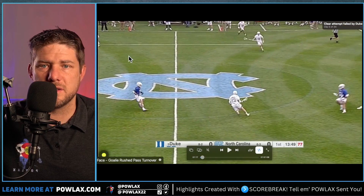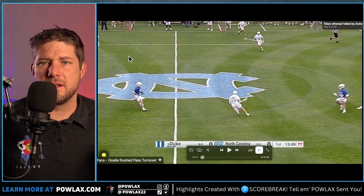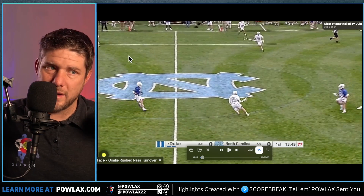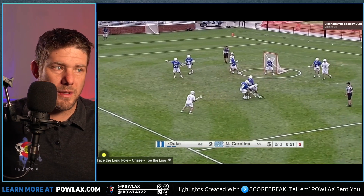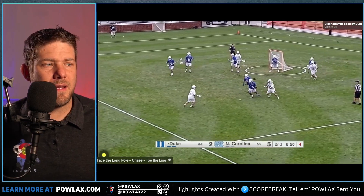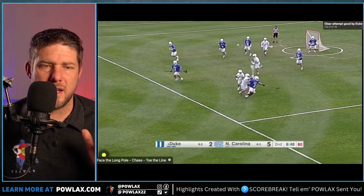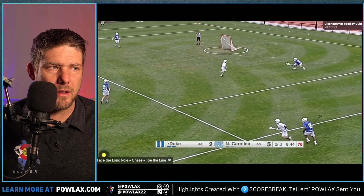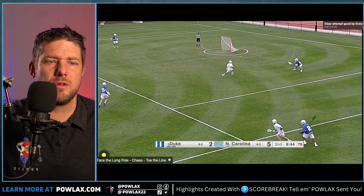These are some of the best players in the country, and the idea that these concepts won't work for youth is just not true — this is absolutely going to work for youth teams. In our next highlight, a deep hole picks the ball up — same idea: get in his face, make him turn back, don't let him throw the ball upfield too quickly, because then once they're up and out, they're going to generate transition.